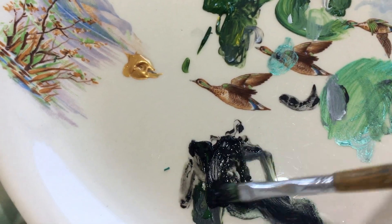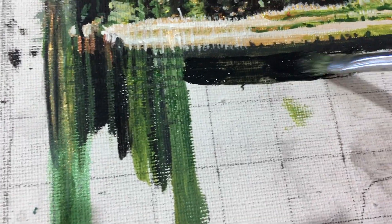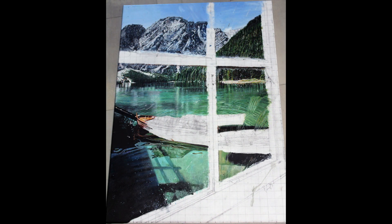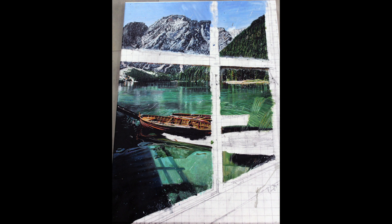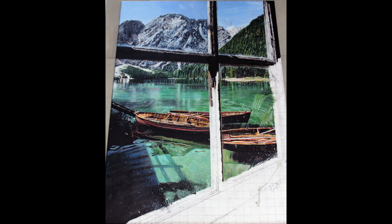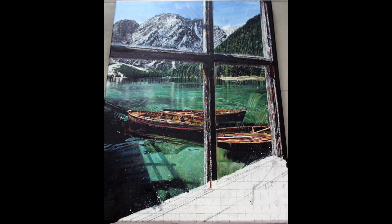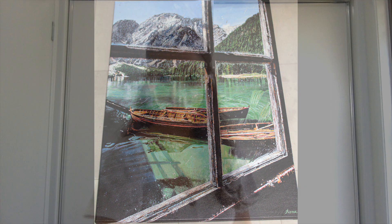Apart from working from the background to the foreground, it's often best to work from top to bottom, or if not, cover your work with paper towel so you don't end up smudging paint all over your hard work. Blurring your eyes as you go will help you work out the base colour of each area before laying down the detail, and checking your work in the mirror will help you recognize any flaws you may not have otherwise noticed. Take as long as you like and never rush yourself, as that just gives way to shoddy work.